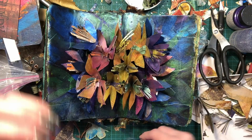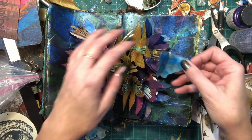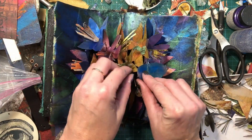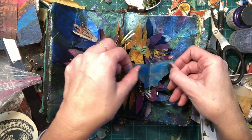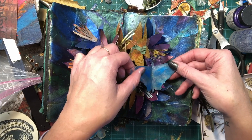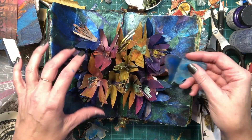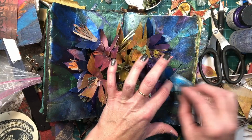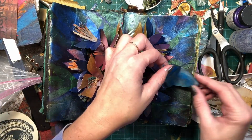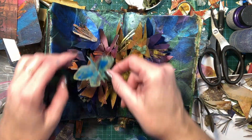I think what I'll end up doing here is, as I close it — I could put one there and one there, and then it would come out like that as it opened. Or I can just put it on here like this also. I'm still trying to decide what I want to do with these little flutterbys. Maybe the smaller one is better. Maybe having it stick up independent is better.